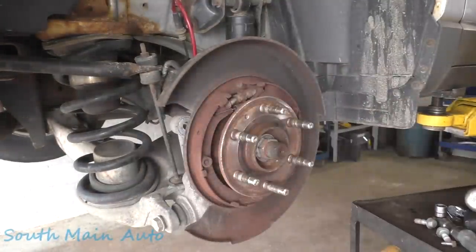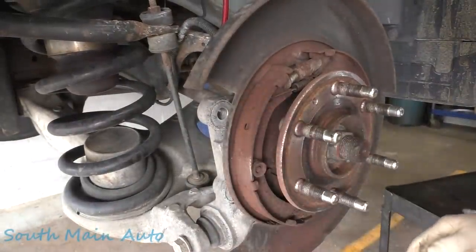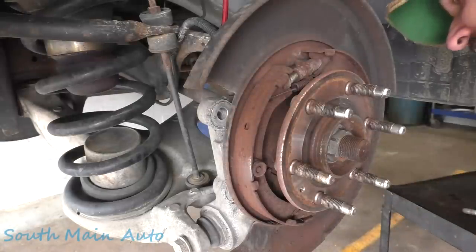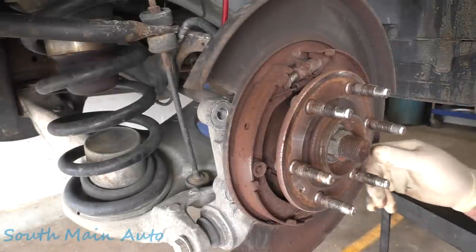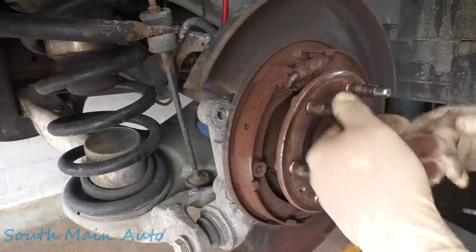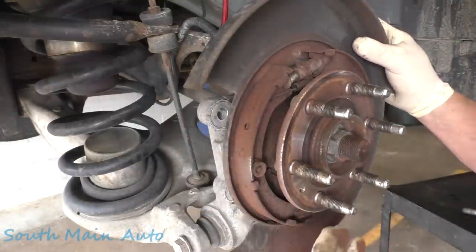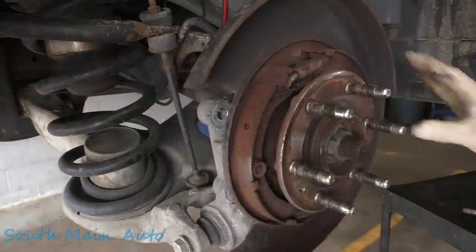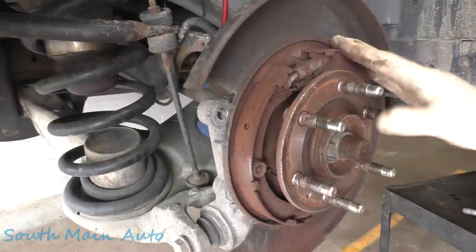Ta-da — just as I suspected, no parking brake shoes. So before I even tear the other side apart, let me see if I can get a hold of these parts today. The actuators I know are all seized up. I'm not sure if we can get them out without pulling the wheel bearings on this model, but if you pull the bearing, you know the magnet's going to fall off it and just kind of kicks that proverbial snowball down the slope. Let me see if I can at least get shoes for us.